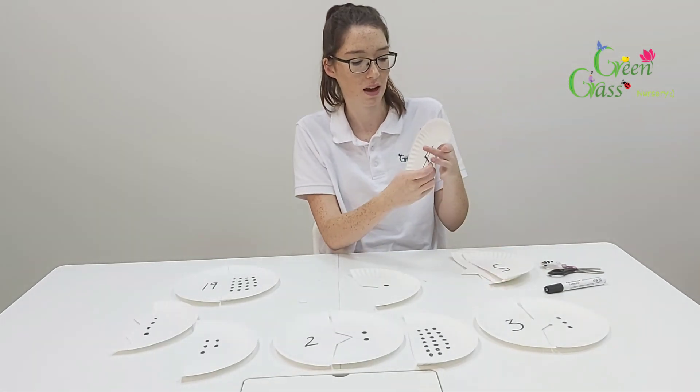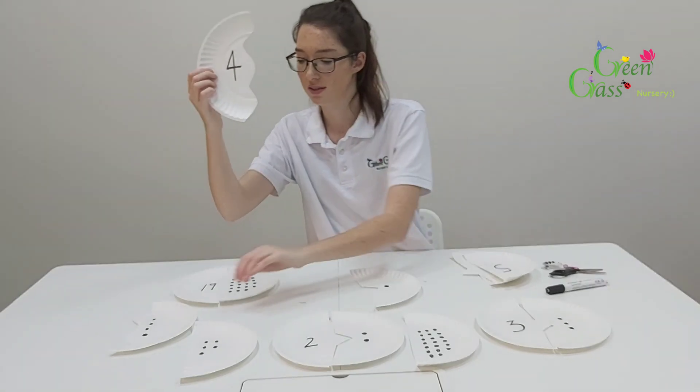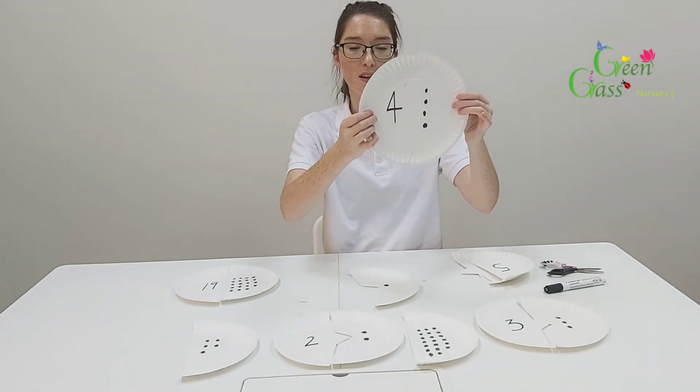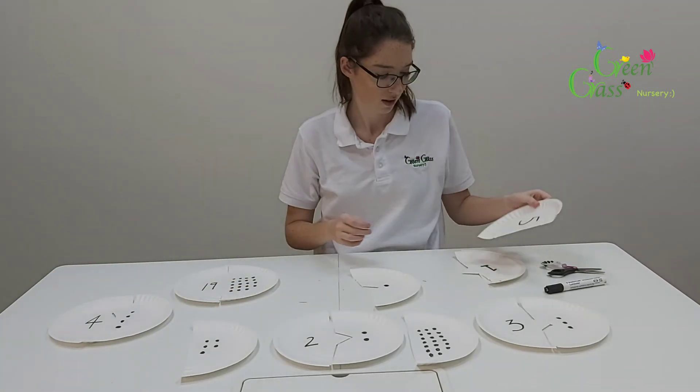Then number four — you need to find the one with four dots. And it matches, and they fit together like this. So that's number four.